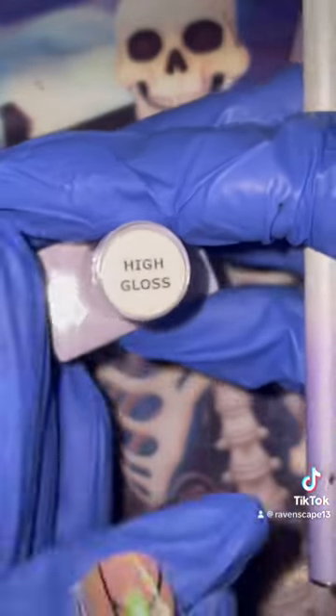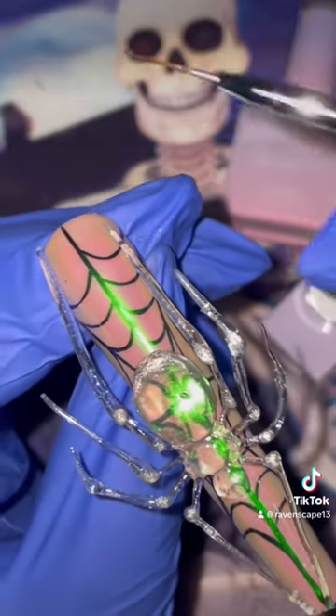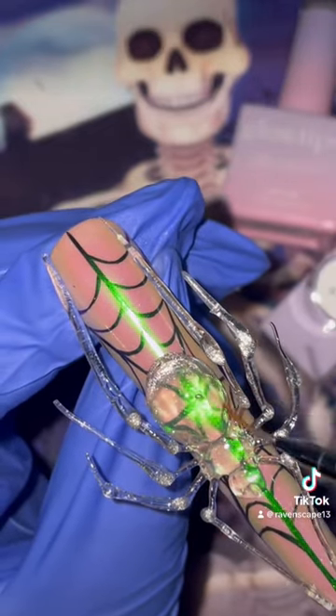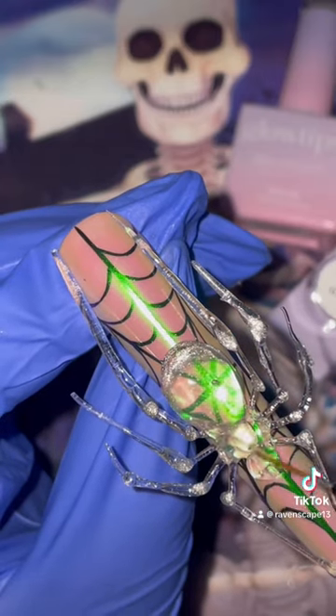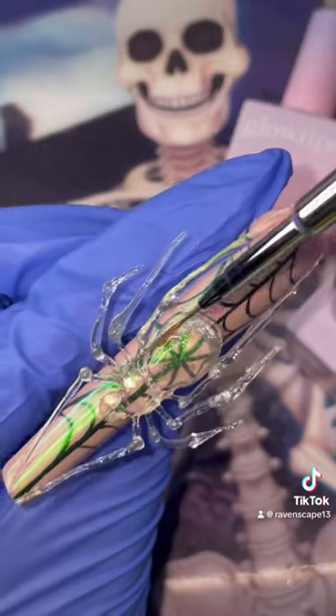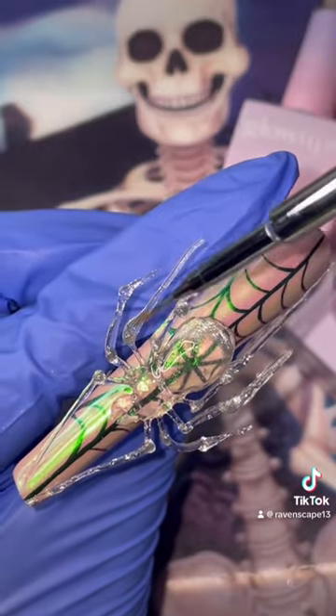Now I'm going in with their high gloss and making sure I cover this entire spider so we have got a glossy babe. Thank you for watching this tutorial — like, comment, and subscribe to get more of this amazing content. See you in the next one!